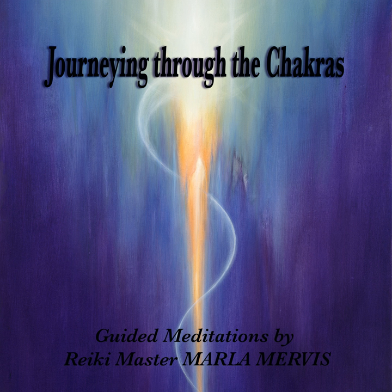Inhale deeply. Exhale gently. And free any belief systems from your family that no longer serve you, turning them over to the earth. Releasing any fear, dropping it down, and letting the earth take it.